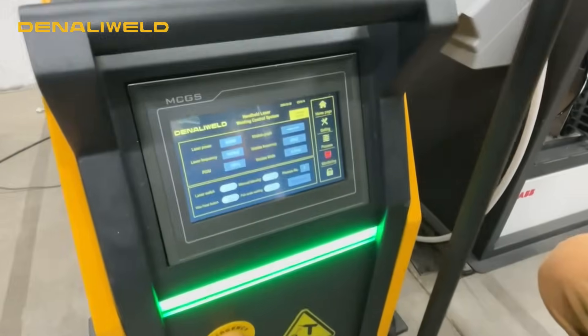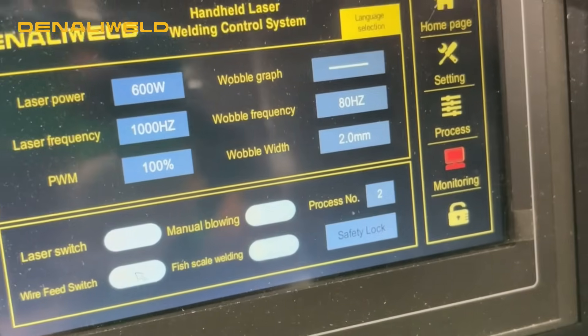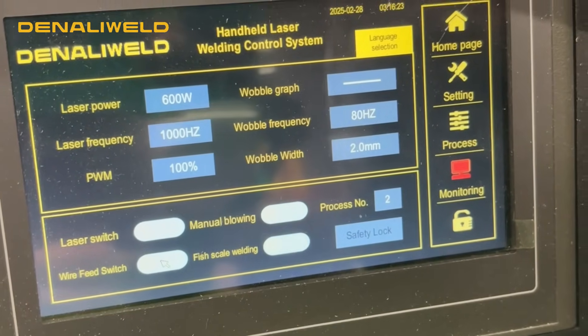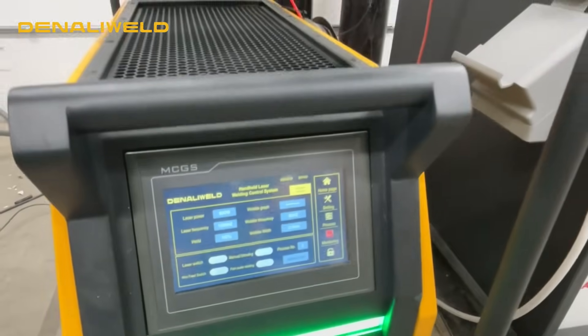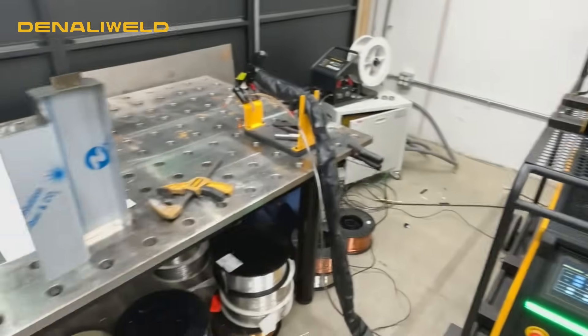Alright, so today for our settings that we're going to be running, we've got laser power of 600 watts, laser frequency of 1000 hertz, PWM or pulse width modulation 100%, wobble frequency at 80 hertz with a wobble width of 2 millimeters, and our wire feed speed is going to be at half an inch per second. Alright, let's get into it.